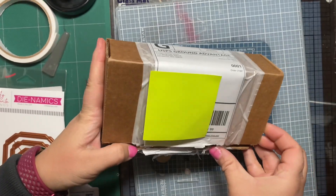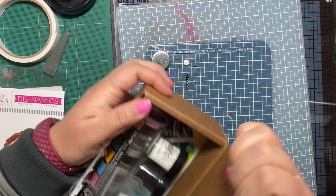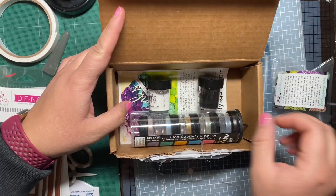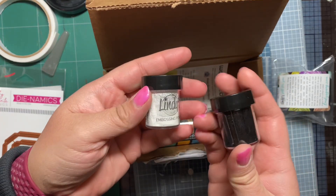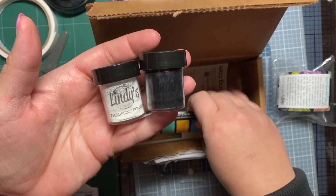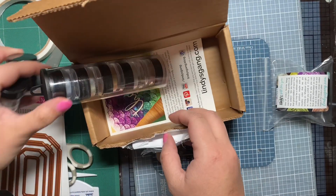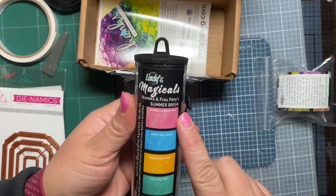I used a gift card I had for Lindy's Gang that I had recently won on social media. I ordered some more shimmer powders and also decided to try their embossing powders. I got black and white because I was kind of running low on those in my current stash. I feel like these are pretty colors that I would use, and they're similar yet different than the colors I already had from the shimmer powders.